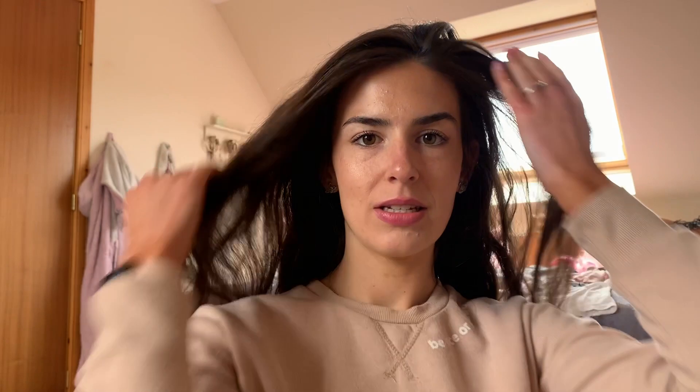First of all, you can see my hair is down. What I would advise if you're doing this hair tutorial is to make sure your hair is a bit more curled. I'd recommend, if you haven't already got naturally curled hair, to just go ahead and give it a quick curl or wave, and don't brush it out — you kind of want your hair to be a bit more messy anyway, as it makes it a lot easier to create the look.